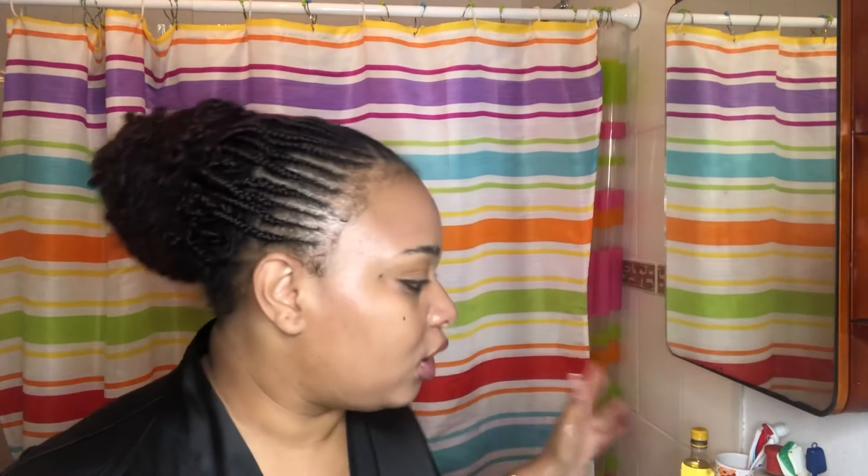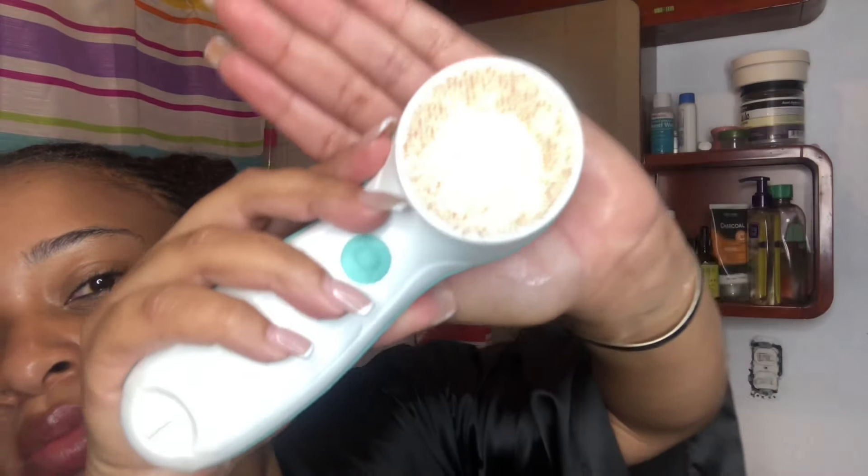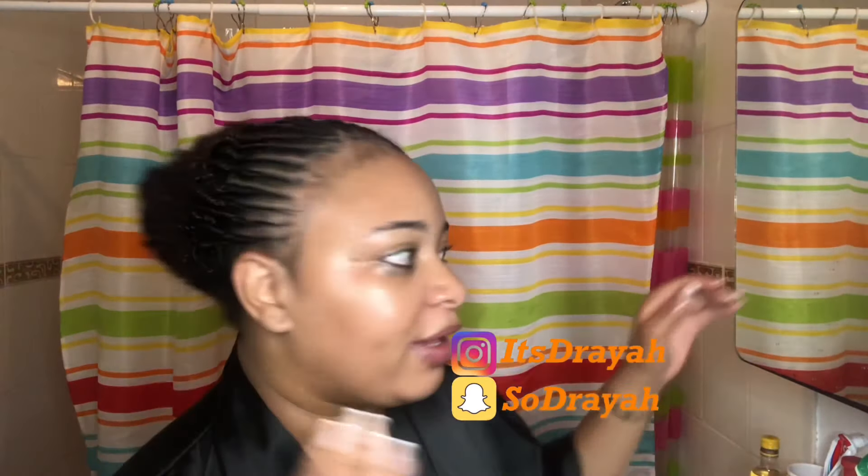So guys, basically your skin won't be fully clean with just the coconut oil and wipes. So I'm going to go ahead and use my spring brush — y'all can't really see it, but it's Pure Radiance by Kala. This is from Amazon. So I'm going to go ahead and wash it a little bit. After washing, my skin still feels dirty — I can still feel the makeup residue on my skin.